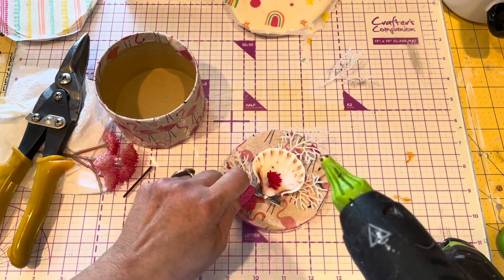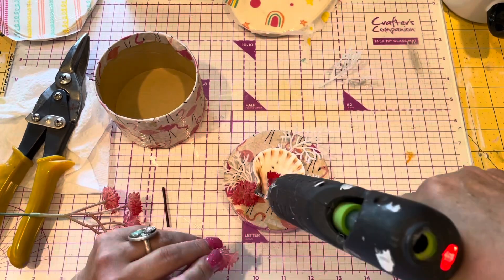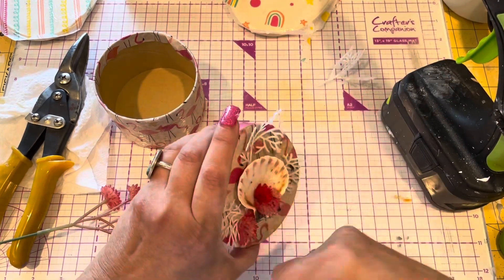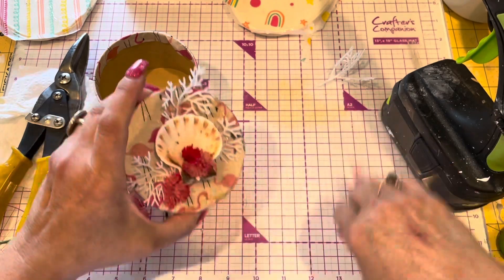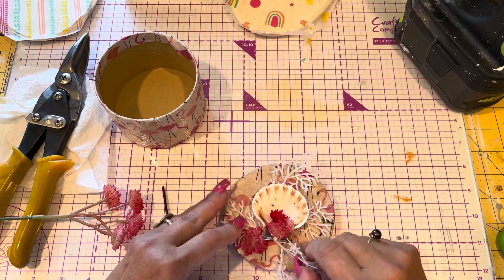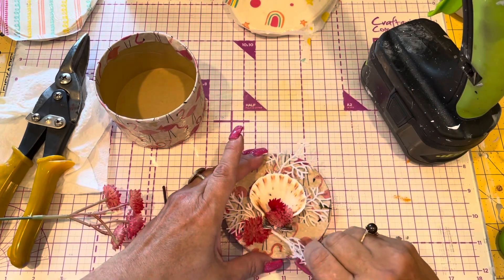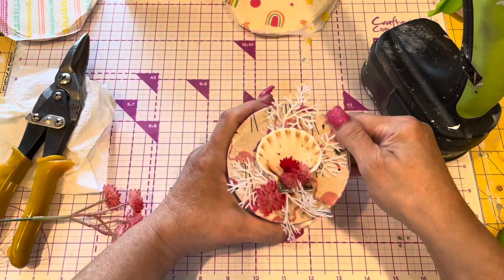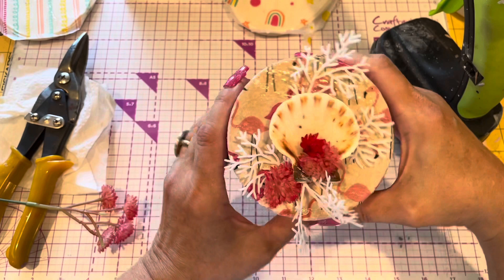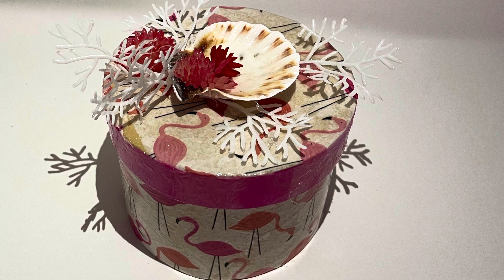I forgot to show you that I put the shell on top. Now I'm just putting different florals in there. These are tiny little succulents, and the white ones are supposed to be for the sea — like flowers or plants you'd find in the sea. I don't know if they could be used in a fish tank, but I used them in all my summer themes with shells. And here it is all done. I think it came out real cute, Karen. What do you think?